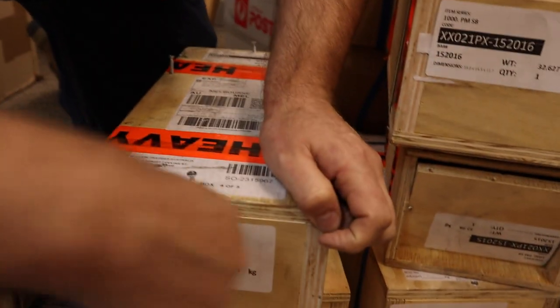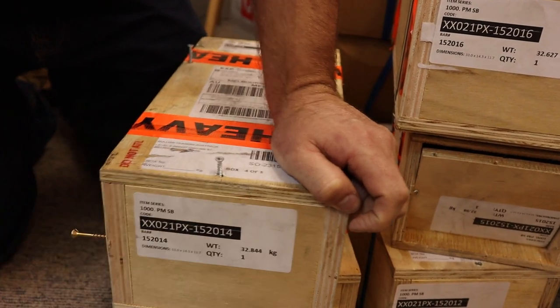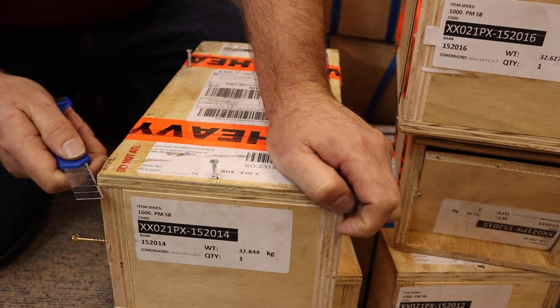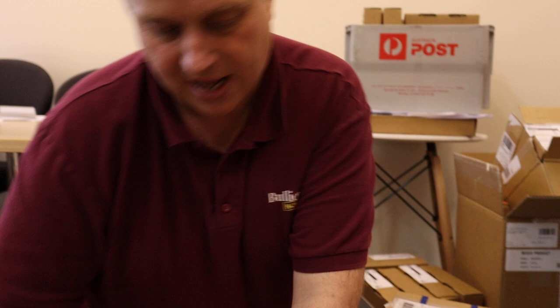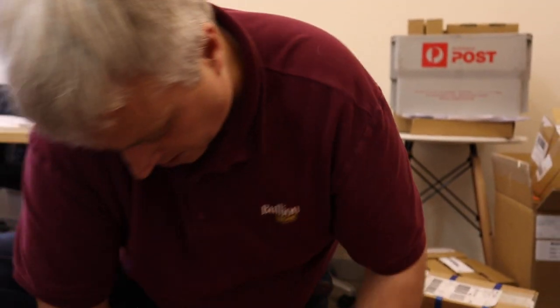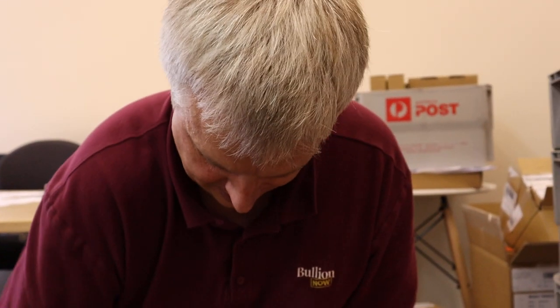When people cash in their unallocated, the Perth Mint unallocated is backed by 1,000-ounce bars. So if you get a lot of people wanting to cash in their unallocated, they end up with 1,000-ounce bars they no longer need. So people cashing in their unallocated is actually a good thing for stock levels.